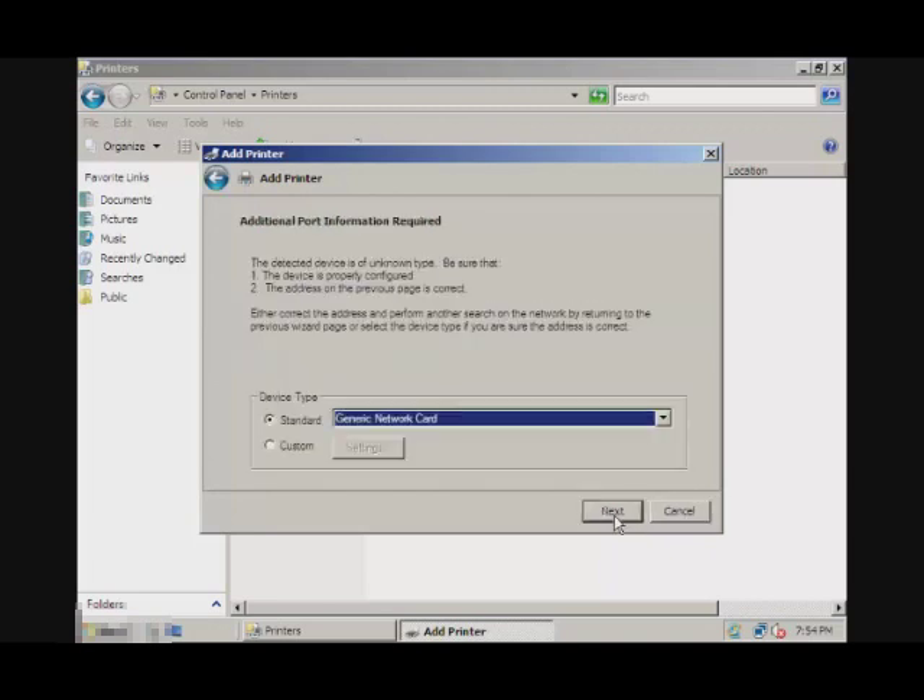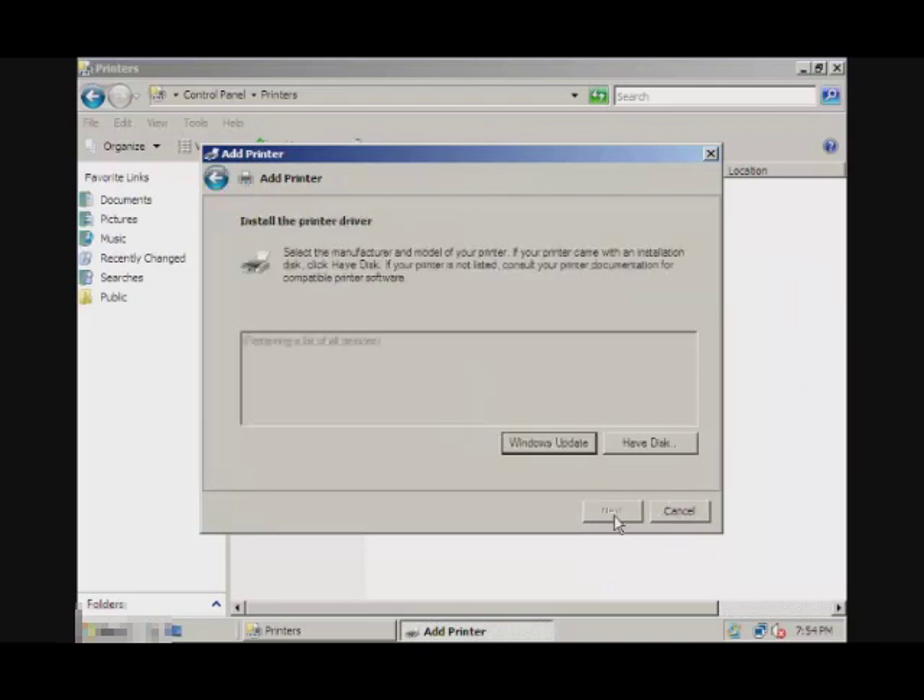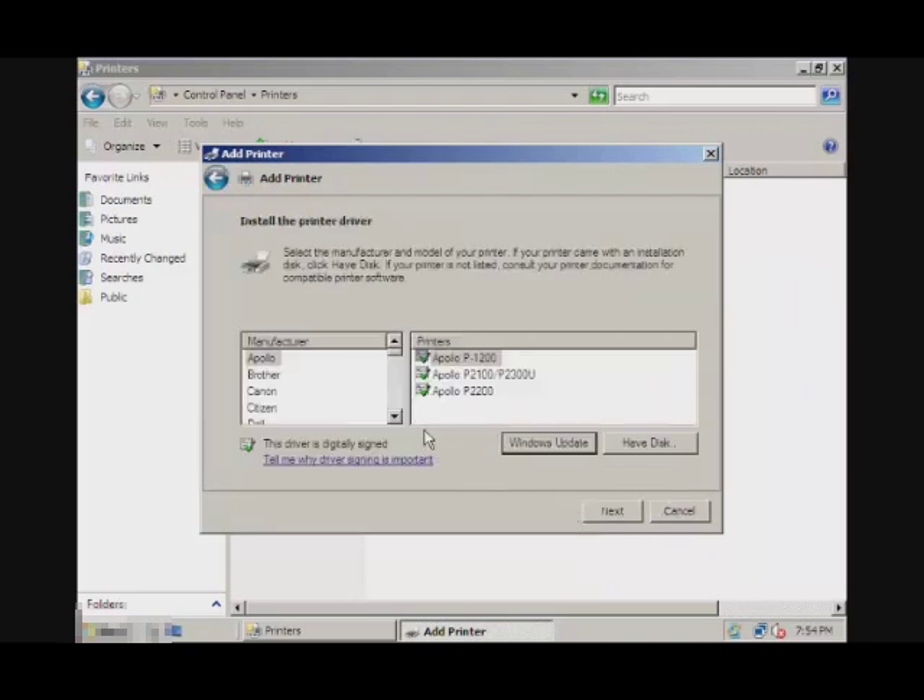Okay, and for this, I'll just leave it default and go to Next. Here it gives you a list of many printers, so what you want to do is look for your printer.